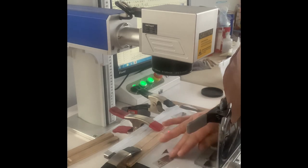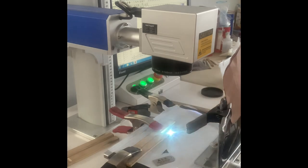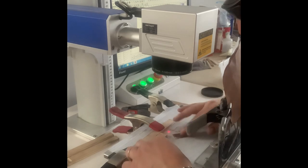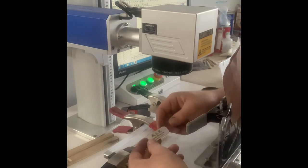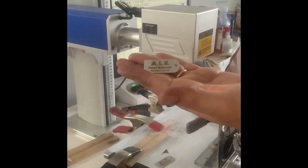Let's do one more — I'll put that one in after that. We actually get a little bit warm. There you go — ALE reed balancer.